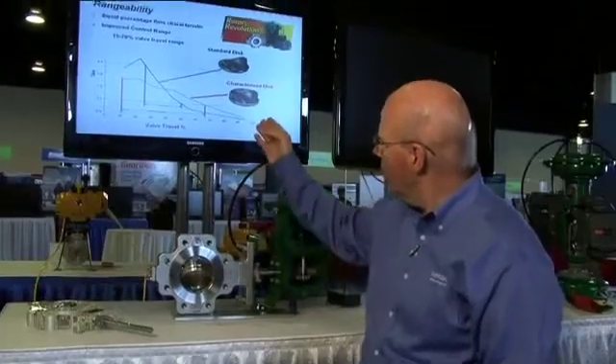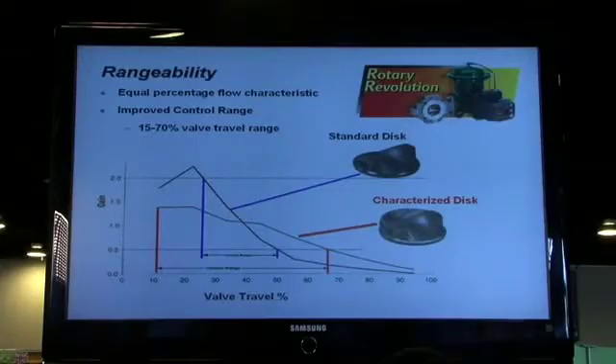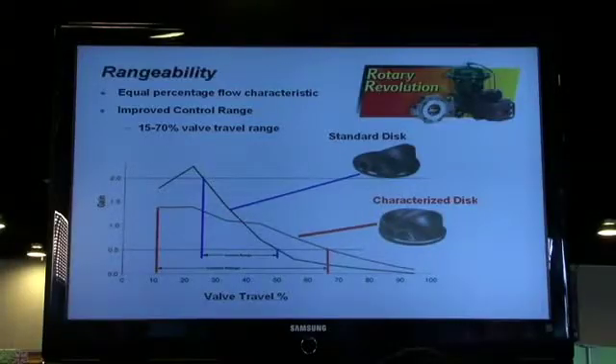As we look at this chart here, we see that a typical butterfly valve on a standard disk would typically control between 30 and 50 degrees of travel. That's what we mean by limited control range. With a brand new characterized disk in our control disk valve, we now expand the control range from 15 to 70 degrees of travel.